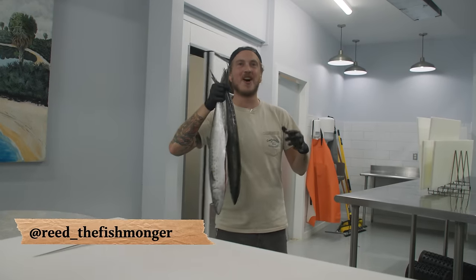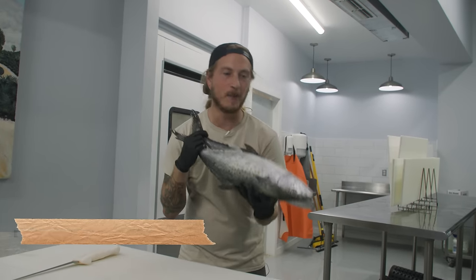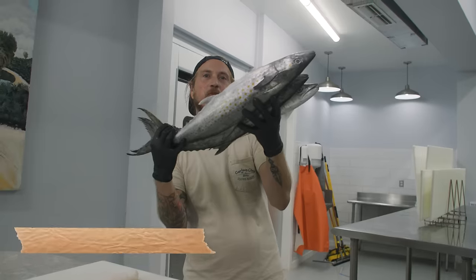What's up, y'all? I'm Reid the Fishmonger, and today we're filleting up one of my favorites: Spanish mackerel.